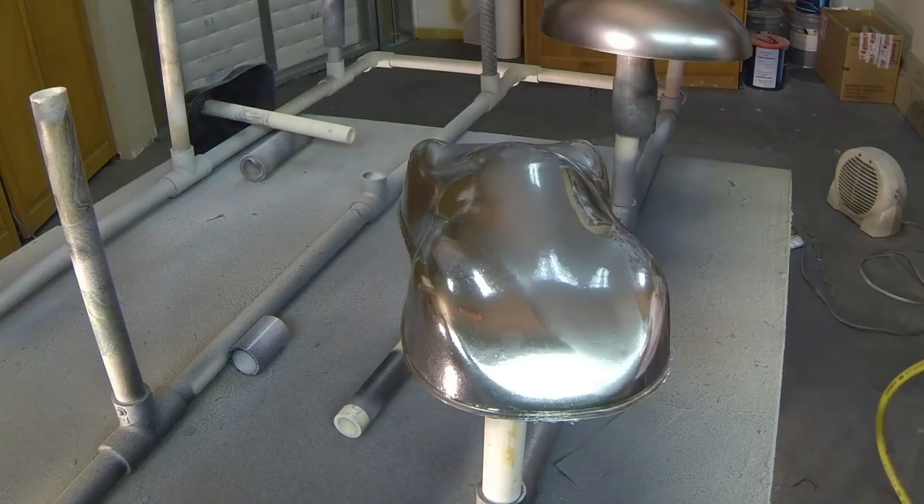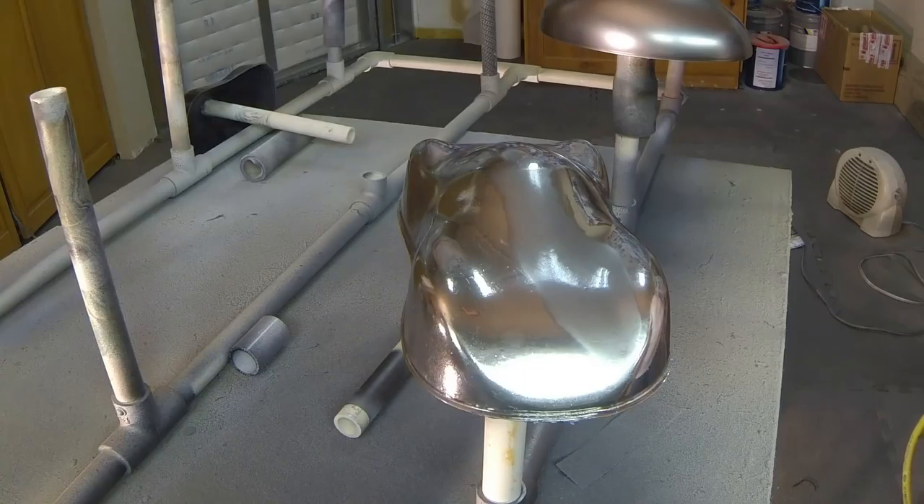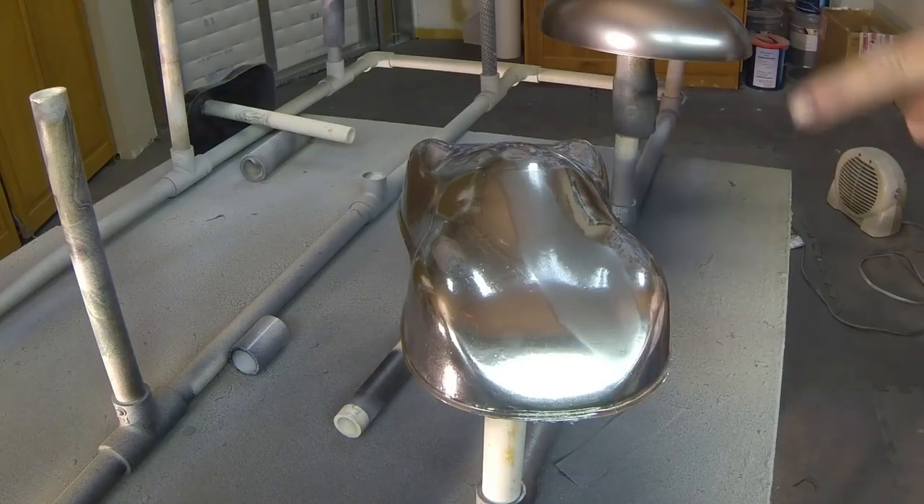Don't touch it. No touching. Let's see how it does. And that one over there — I should do that one over there, then compare it with this one.